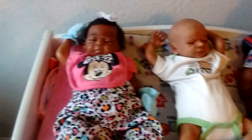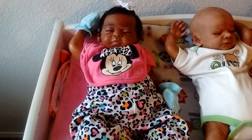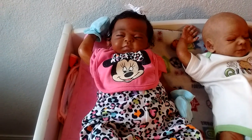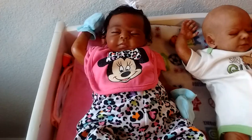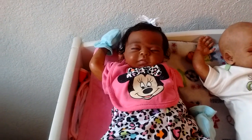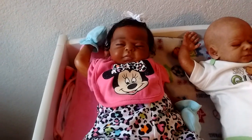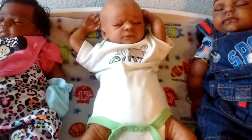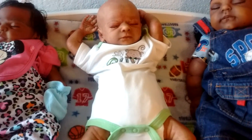We're going to start with baby Leah. Leah is my first reborn, so she's very special and she's so adorable. Even though she's so tiny — she's like a little preemie — she's so cute. She's my first, and that's why I like her.